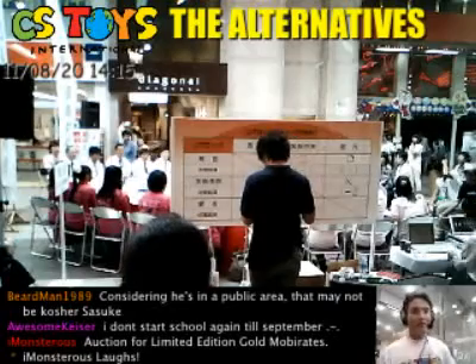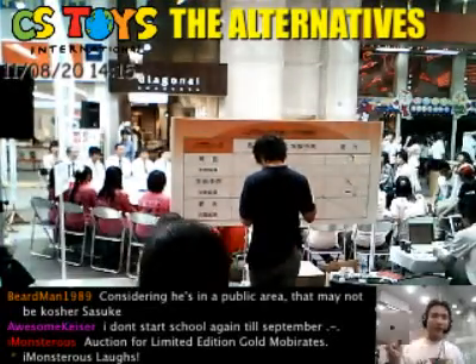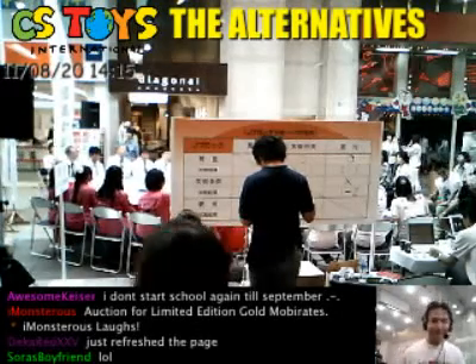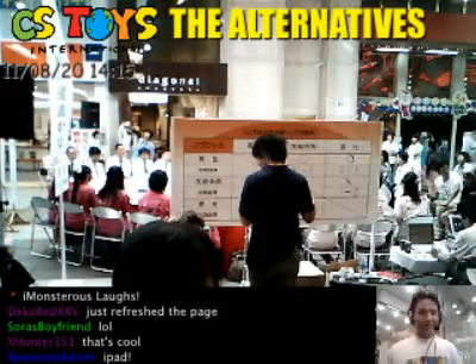I'm thinking that maybe later on I will just grab my iPad and do a stream from outside and just make a quick report. So that would be great, I hope. Thank you very much.